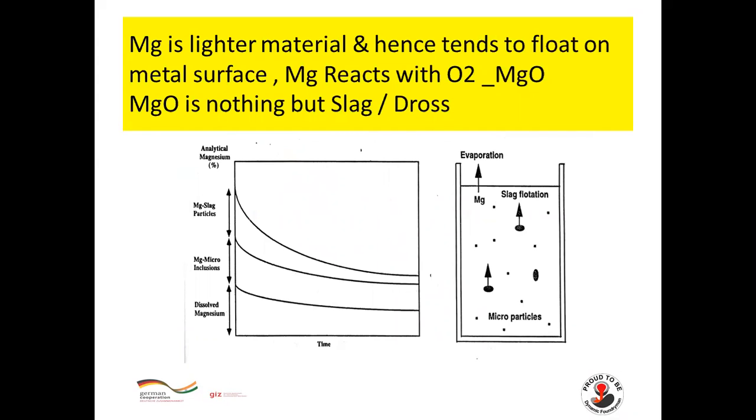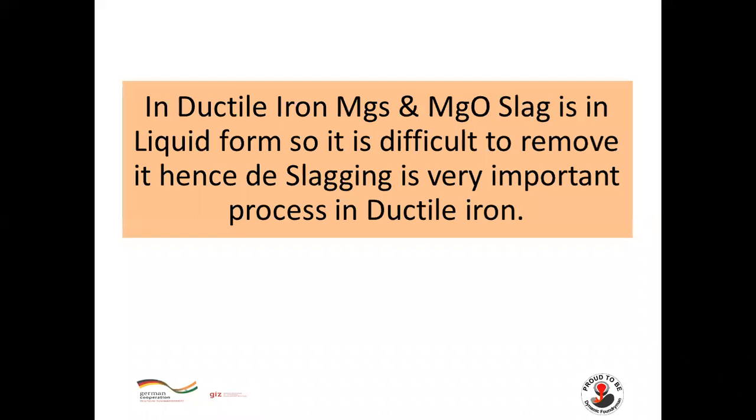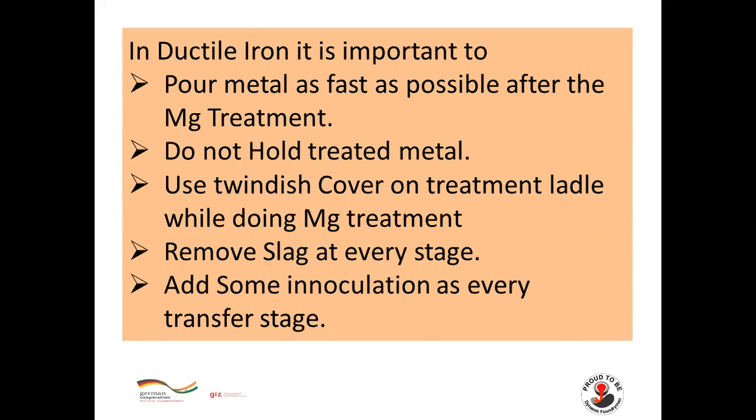Magnesium is a lighter material and tends to float on the metal surface. Magnesium reacts with oxygen to form magnesium oxide (slag or dross), and with sulfur to form magnesium sulfide, which is also slag or dross. Magnesium sulfide can be a reversible reaction where free sulfur can again reduce magnesium recovery. In ductile iron, magnesium sulfide and magnesium oxides are liquid slags and very difficult to remove, making slag management a critical part of the process. Pour metal as fast as possible after magnesium treatment and do not hold treated metal.